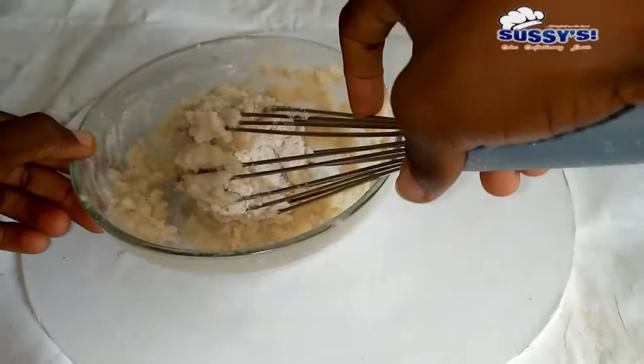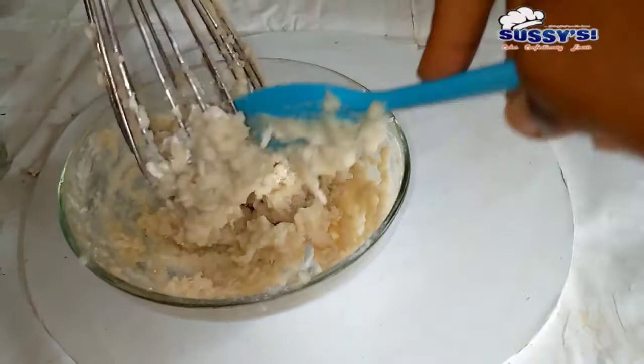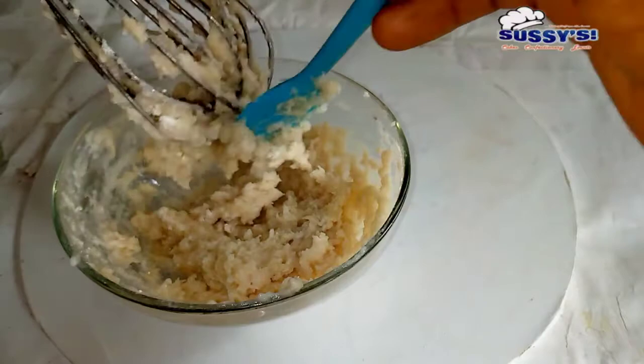Now I'm going to switch over to a spatula to help me mix it up well. The reason I used a whisk first is so that I don't have lumps in the mixture. Whenever you change from your hand whisk to a spatula, make sure you are scraping up every crumb and particle of flour from your whisk — it's very important because it's part of the mixture.